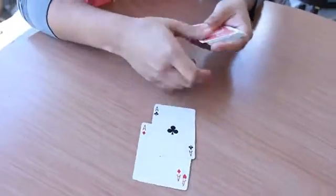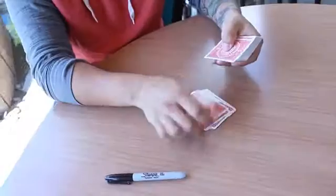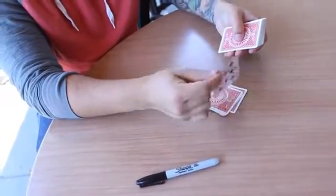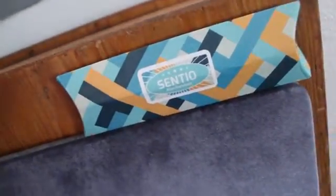Cintio comes complete right out of the box — a custom built gimmick placed into a normal sharpie. Cintio is perfect when you want to find a single signed selection, or when you want to do all those great gambling demonstrations by finding a four of a kind. This is Cintio by Alan Rorison.